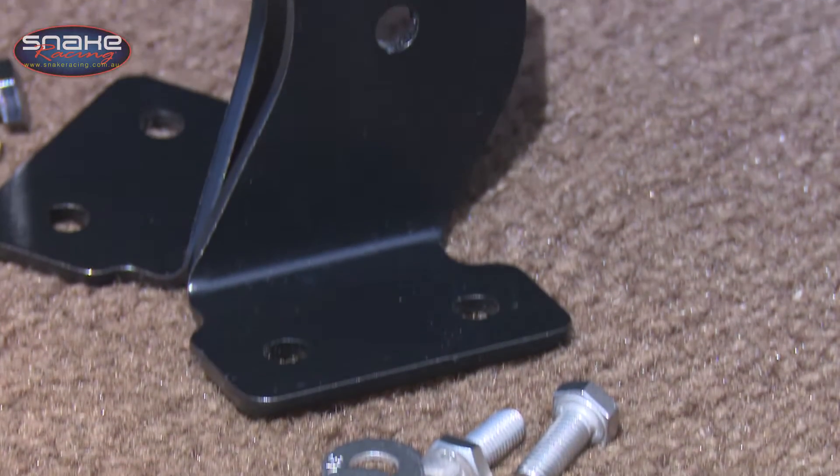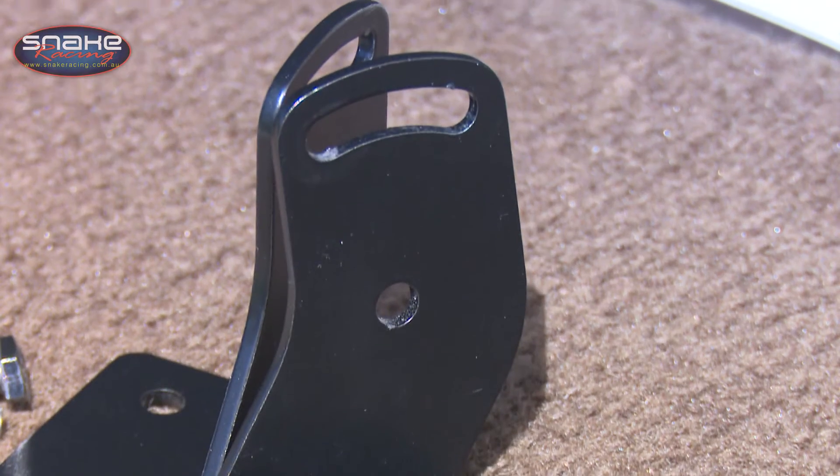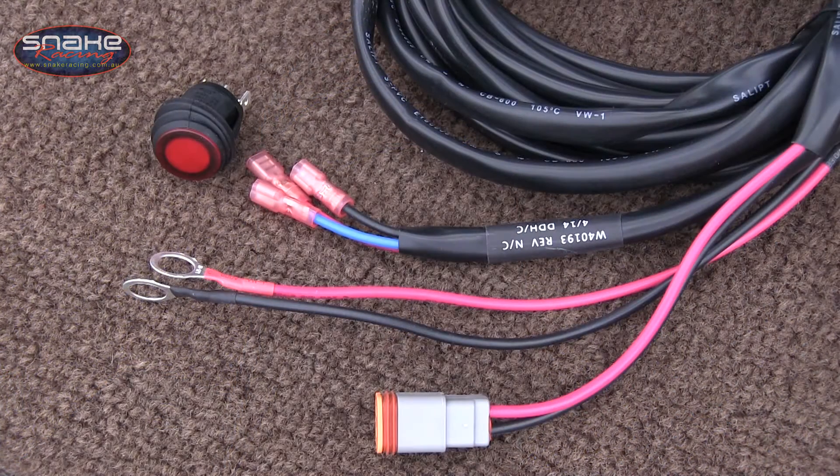And of course, like every light bar in the Rigid range, it comes complete with everything you need to get you going. Every RDS light bar comes with a pair of tough steel mounts and Rigid's famous plug-and-play wiring loom that features a waterproof Deutsch plug, illuminated switch, and terminated ends.